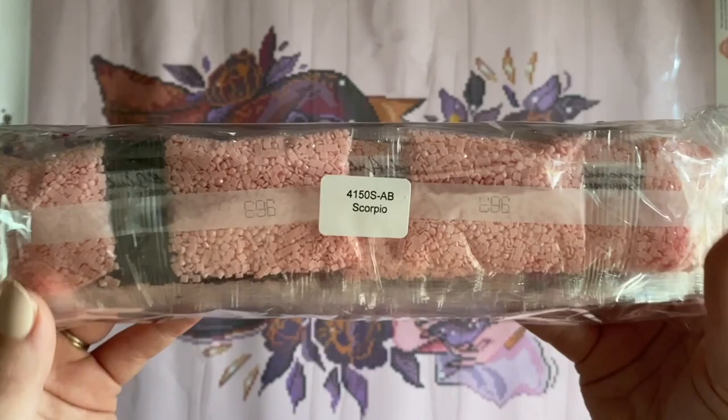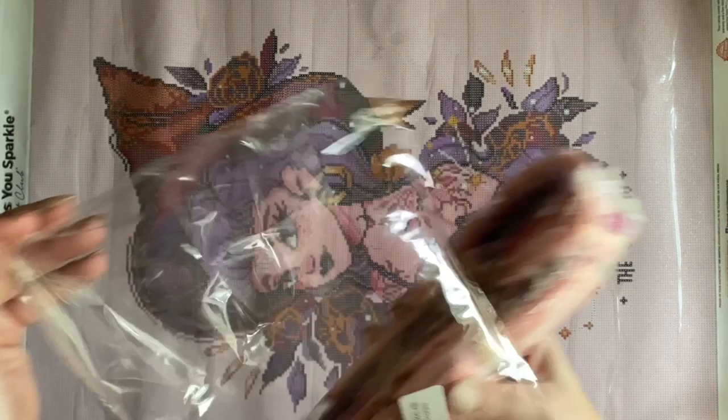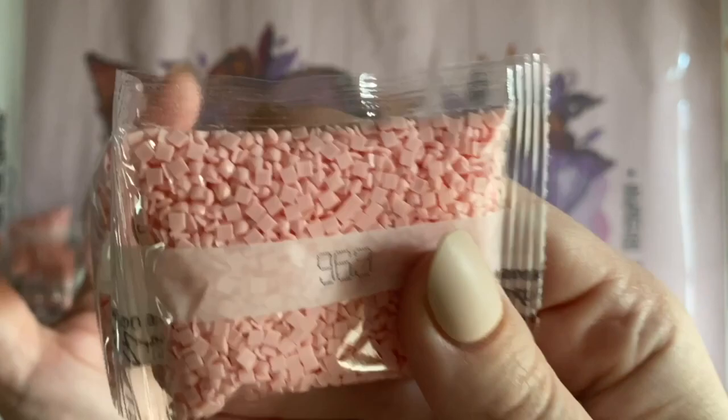Here's our bag of drills. We have a sticker on there that tells us what kit these go with if we want to match them up later. I'm going to hazard a guess seeing all this pink — I'm guessing that's our background color. That is so pretty! I wonder if all of these kits are going to have this light pink background color.